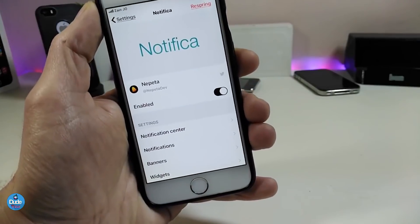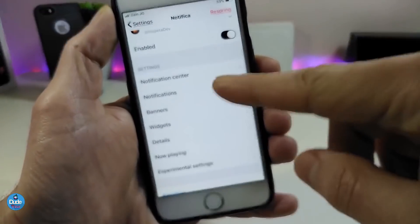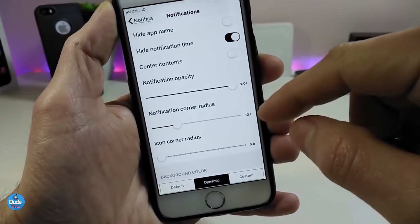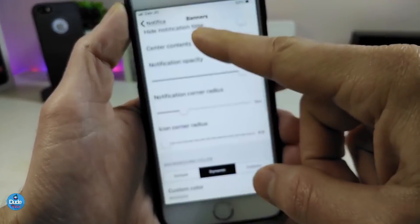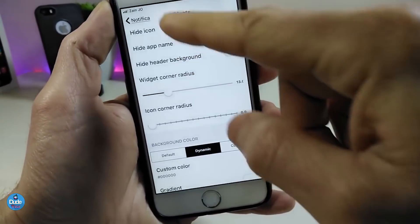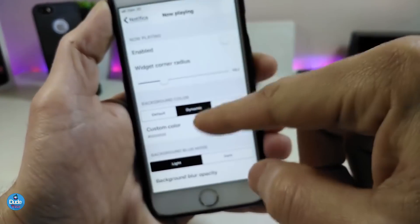Going under the Settings, first enable the tweak. We have the Notification Center section with a lot of configurable options, and also a Notifications section with even more settings — hide icon, app name, notification time, Spotify notifications, and much more. We also have Banners where you can hide and adjust things, Widgets you can customize, and a Now Playing section.